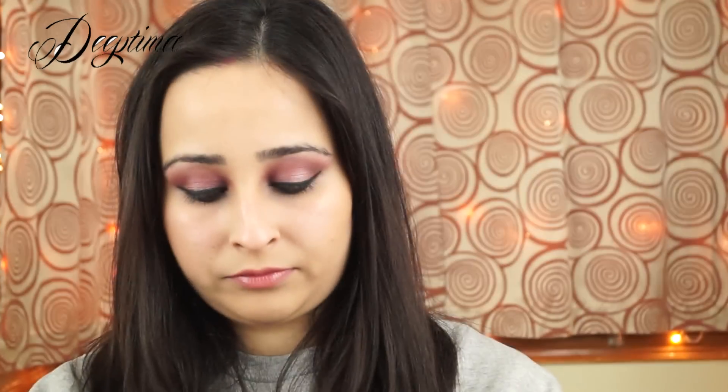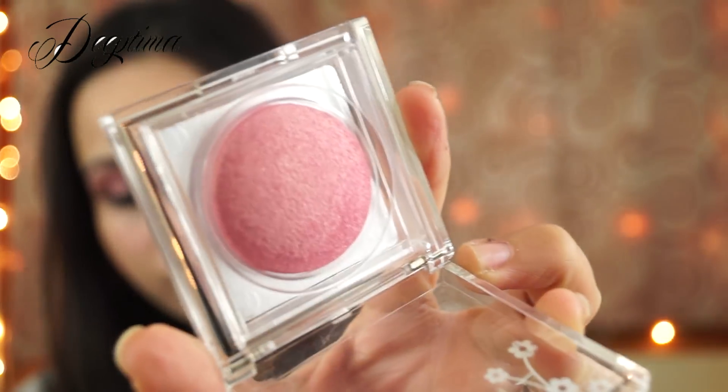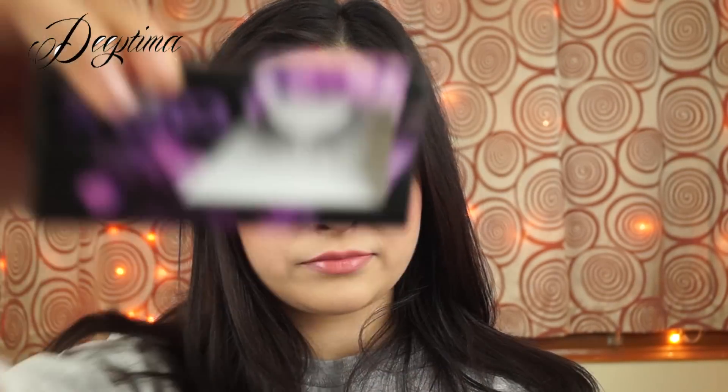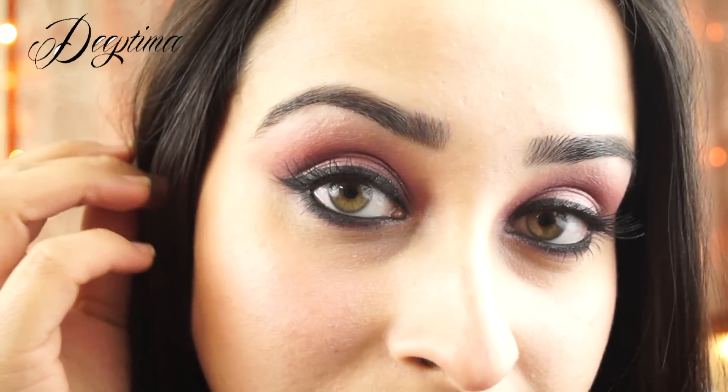I'm going back in with the darker brown eyeshadow in my crease, reapplying and blending repeatedly until I got the desired intensity. Next I'm using a really light shimmery pink eyeshadow, applying it at the center where I previously applied the pink shade, as the colors had merged and the pink wasn't very visible, so I went in with an even lighter pink.